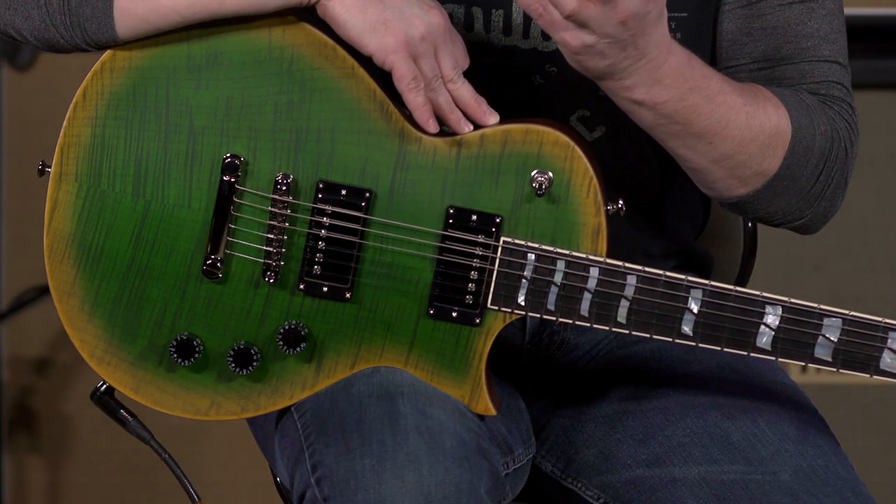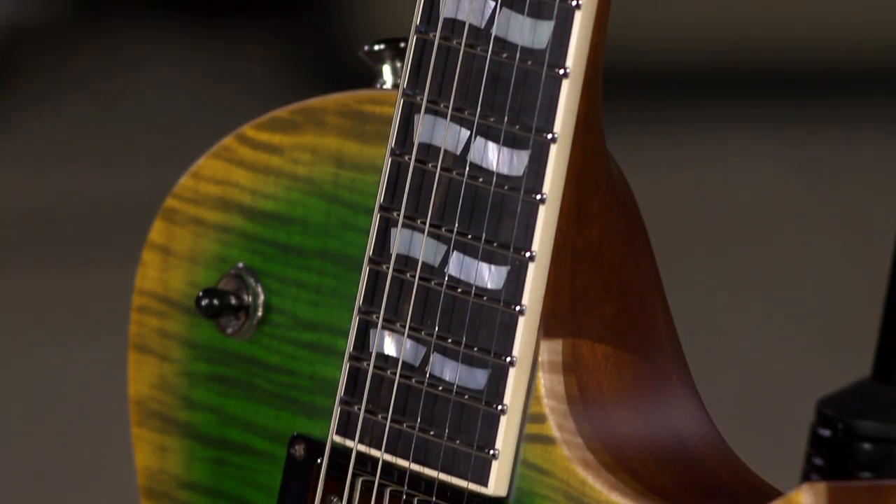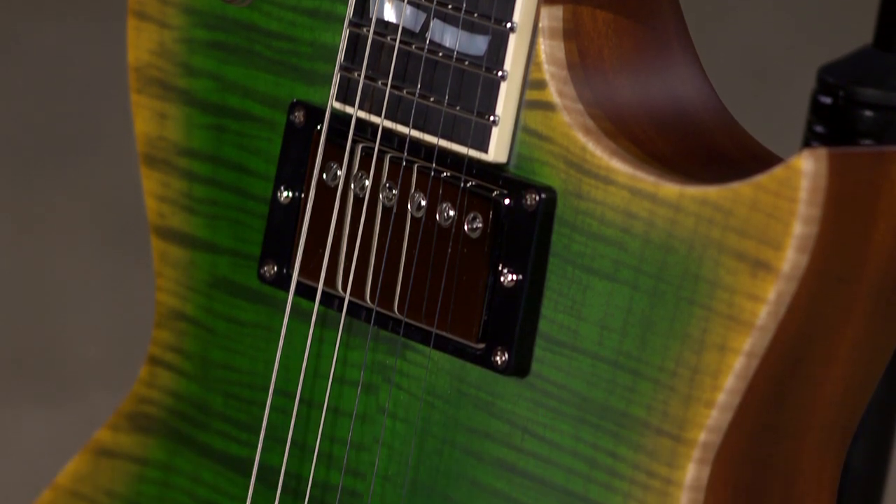This is an ESP that we decided to do something a little bit different with. We went with an Eclipse that is the full thickness, and with this full thickness build, the dimensions are basically the same as a Les Paul.